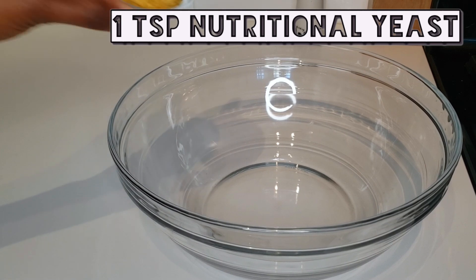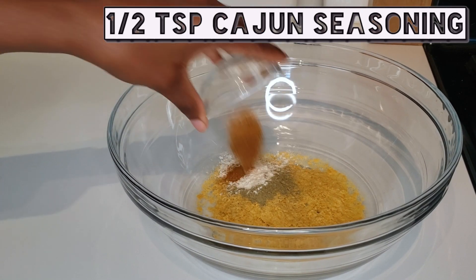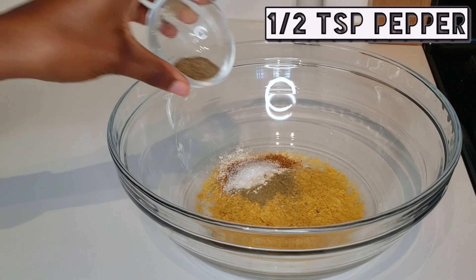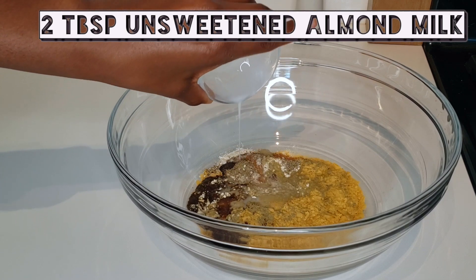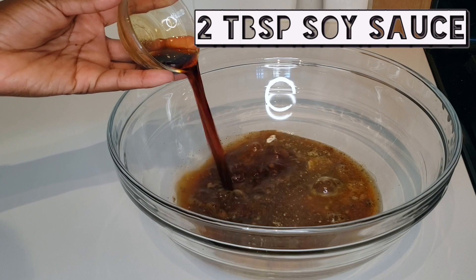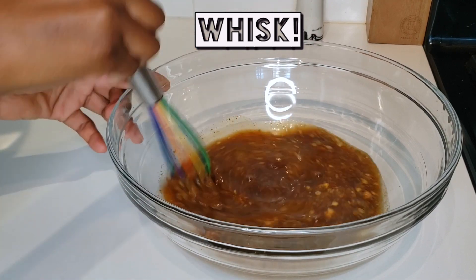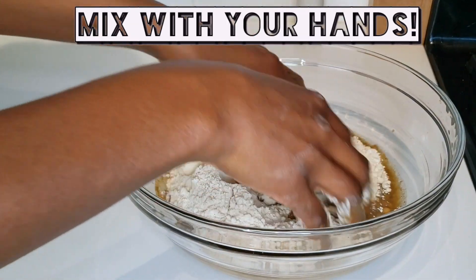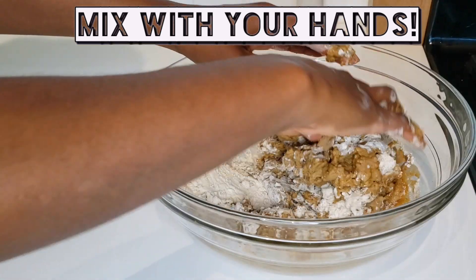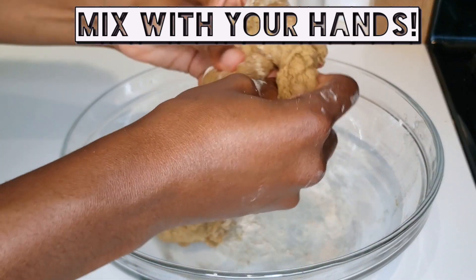First up is Be For Real's Vegan Spicy Chicken Sandwich. Let's get to it, squad! For the seitan, we're going to start with one teaspoon of nutritional yeast, poultry seasoning, and garlic powder. Next, we'll add a half teaspoon of Cajun seasoning, a teaspoon of salt, and a half teaspoon of pepper. Now add one tablespoon of vegan Worcestershire sauce, two tablespoons of unsweetened almond milk, three-quarter cups of veggie broth, and two tablespoons of soy sauce. Whisk this mixture for about a minute, then add a cup and a half of vital wheat gluten. Mix it really well with your hand until it forms a dough-like texture — about 30 seconds to a minute.